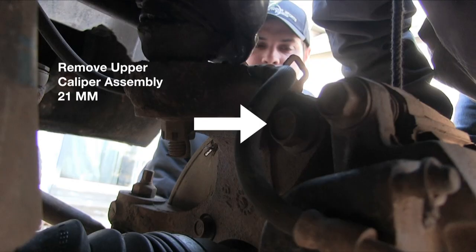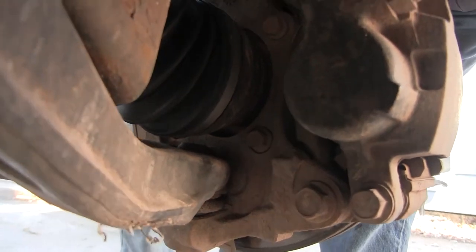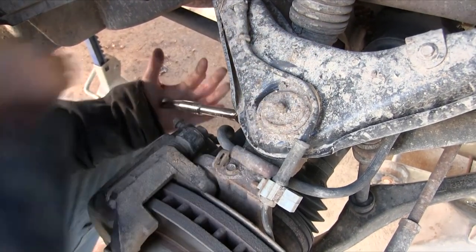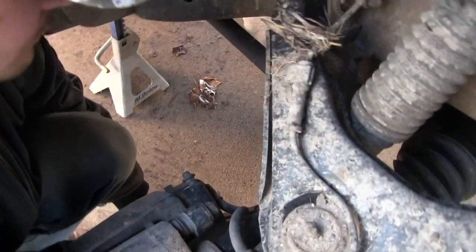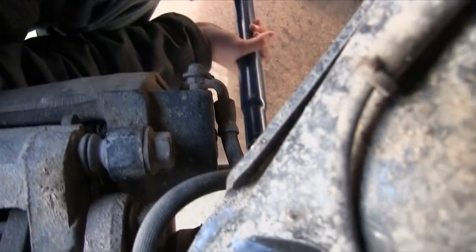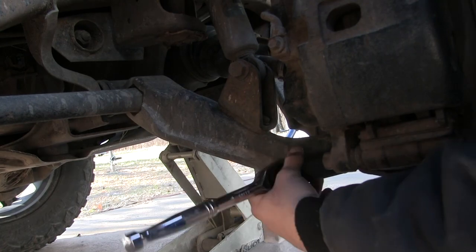Next, we're gonna remove the upper and lower caliper assembly bolts — 21 millimeter — just showing you where they're located, and you can take the whole assembly off at one time. We did not use an air tool, so we had to improvise with a cheater bar to get them loose, and then once loose, we finished removing them with the ratchet.